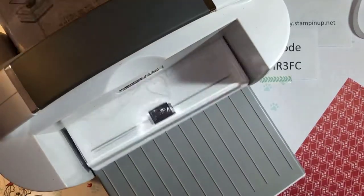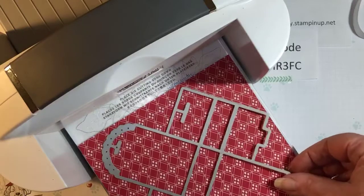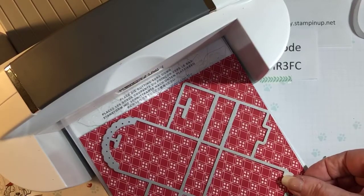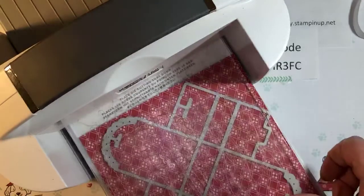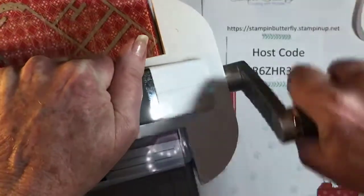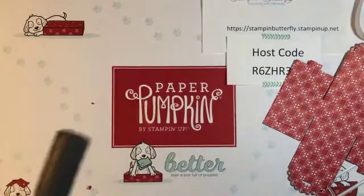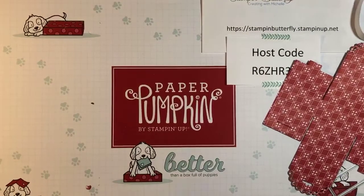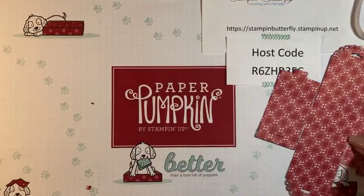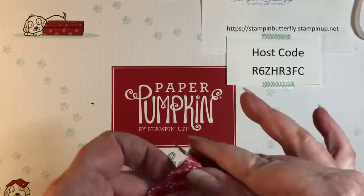We'll set him aside and go ahead and get ready to cut our little treat box. Your little treat box kind of fits diagonally — you want to just try to fit it corner to corner on your six-by-six paper. Roll it through and we've got our little treat box. Let's move the Big Shot aside. It also embosses for us — there are little embossing lines that you just gently want to crease to make your little box.